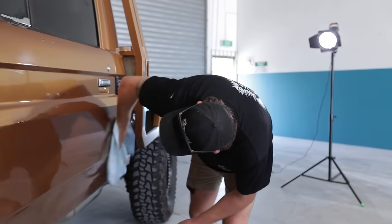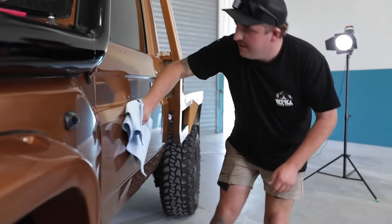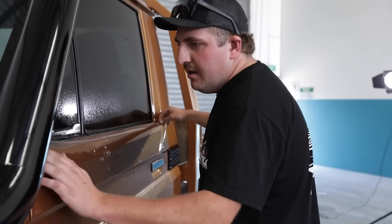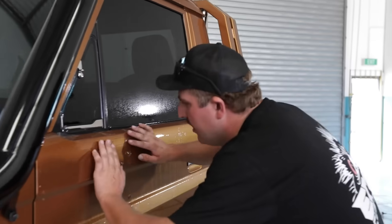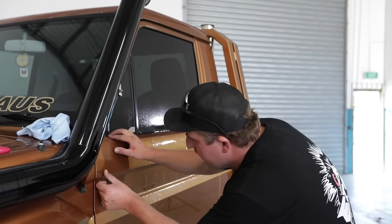Once you wipe it down, you can check for bubbles. I've got a couple of little ones just here, but hopefully they shouldn't take too much to fix up. It looks pretty good. If you have any kind of issues — as far as bubbles or basically anything — it's not hard to contact the Bushraps team and they'll give you some tips or any advice you need. They're pretty good that way.